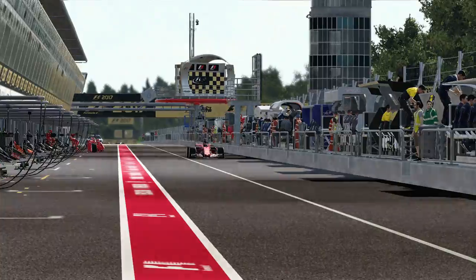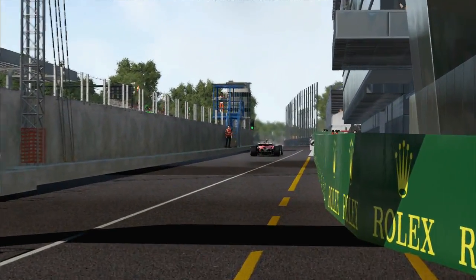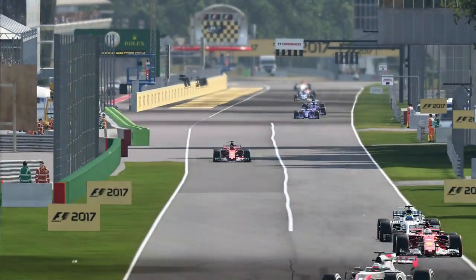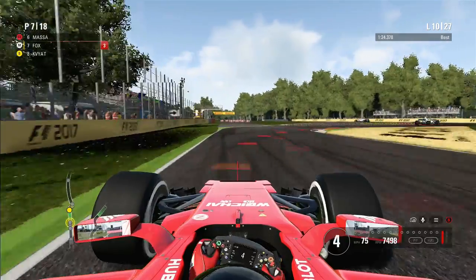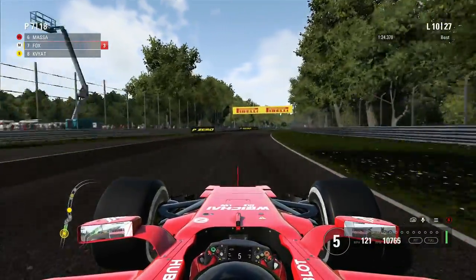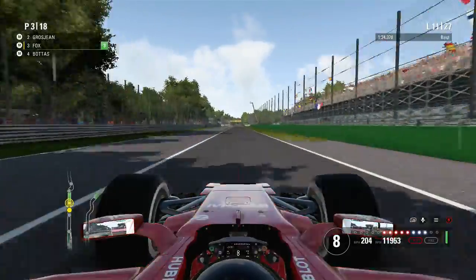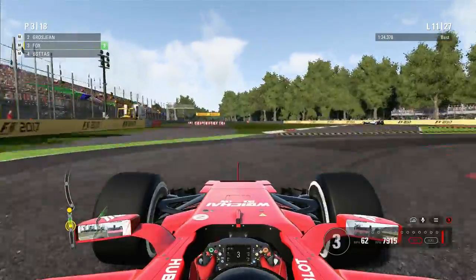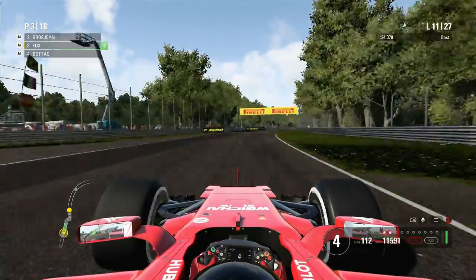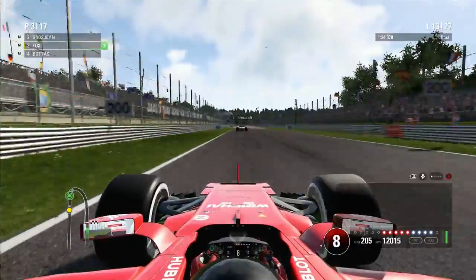Coming out of the pits, me and Bottas have flown away from the entire field — it's a straight fight between us. That's Massa and Vettel there. We come out just in a little bit of clean air, in front of Vettel and Massa but about two to three seconds behind them. On lap 11, there's Bottas coming out of the pits — we do rejoin in front of him. But I got really distracted and completely missed my braking point, going straight on. Super lucky not to get a penalty — the stewards felt I slowed down enough.